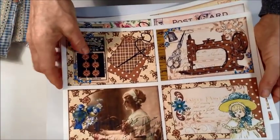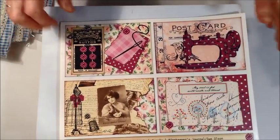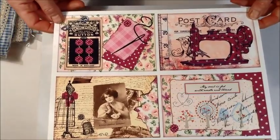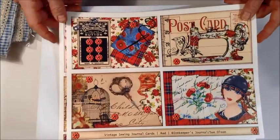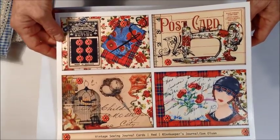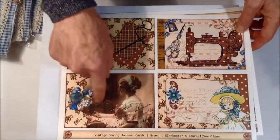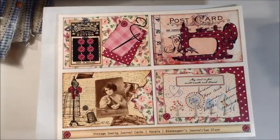Another thing — I had a request from someone for my sewing journal cards, asking if I would do some different colors. So these are in my Etsy stores too: there's a purple one and a red one — it's four journal cards. In a previous video I showed you the pink, green, gray, and blue one. And then this is kind of a brown one, but my printer started going goofy on me so it didn't print out very well.